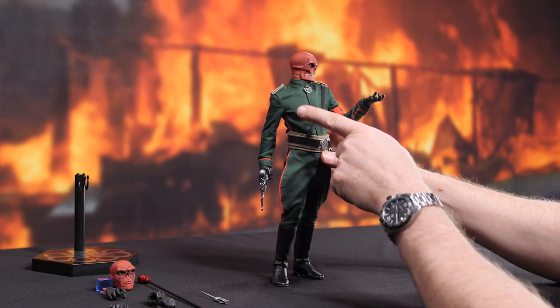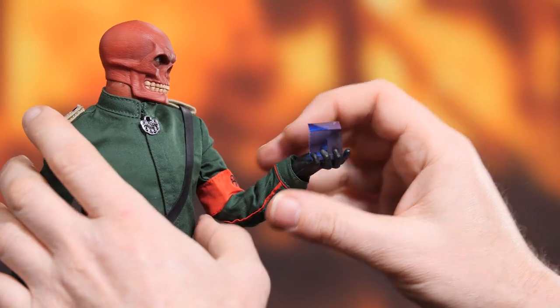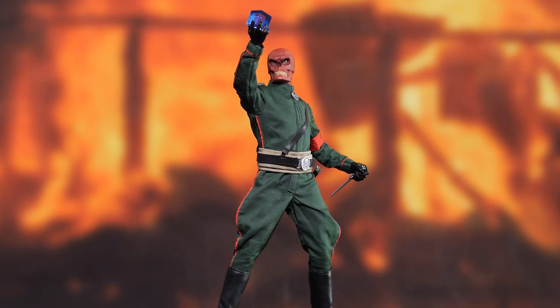Hey everyone, welcome back to How To Be A Poser. Today we're going to show you how to bring out the maniac in your megalomaniac. To do that, we'll be using the Red Skull 6-scale figure by Sideshow. Let's get started.